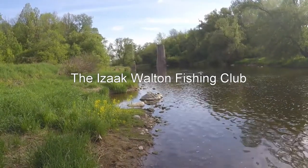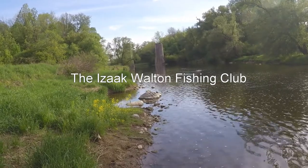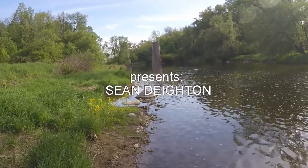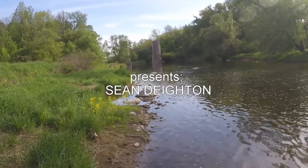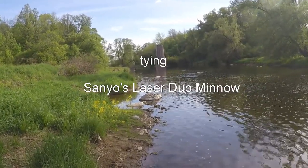I am a member of a fly fishing club - not just any old club - the Isaac Walton Club. I am a member of a fly fishing club, why not come along with me, the IWFFC.